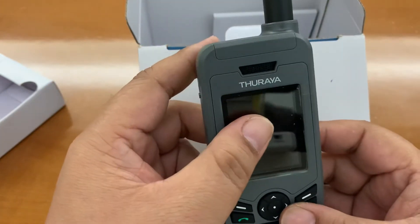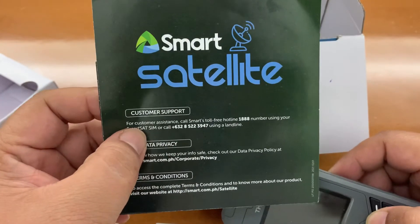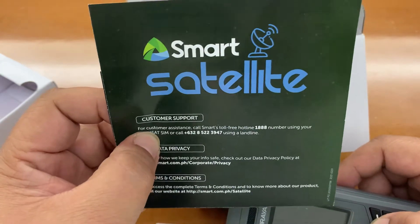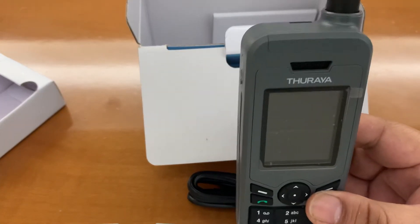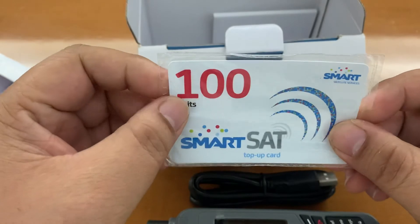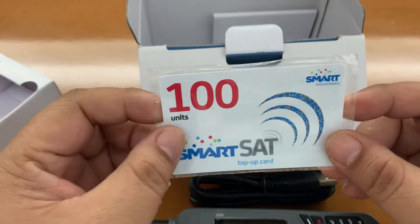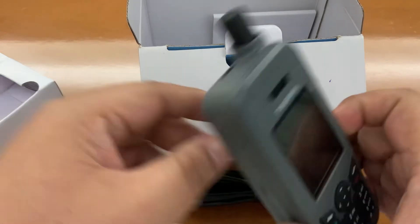If you already have a Thuraya sat phone and your SIM card has expired, you can buy a separate SIM already topped up with around 225 units of load for call or text. You can also buy a prepaid card from Smart with 100 units, and there are many other prepaid card options available.